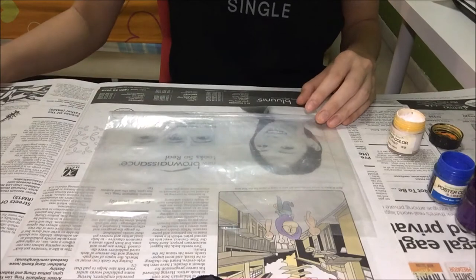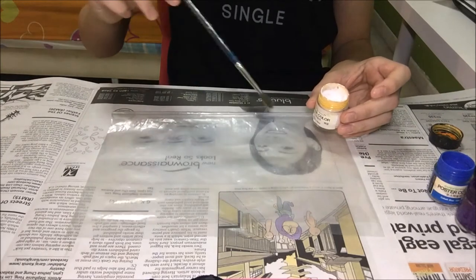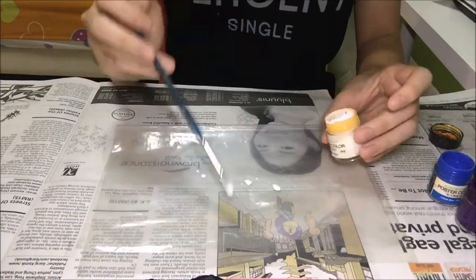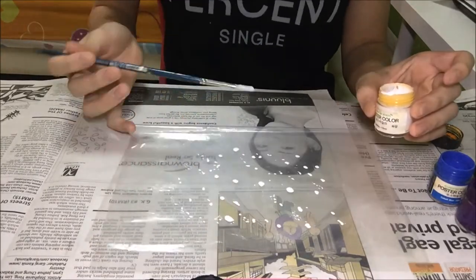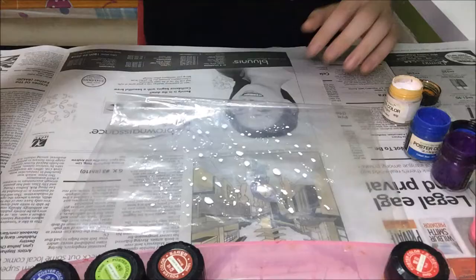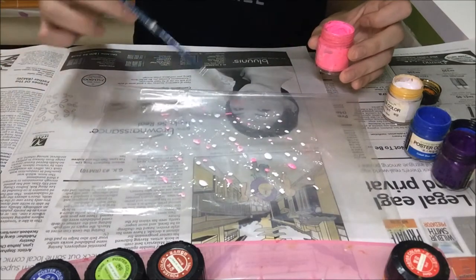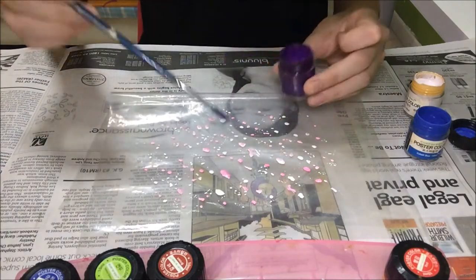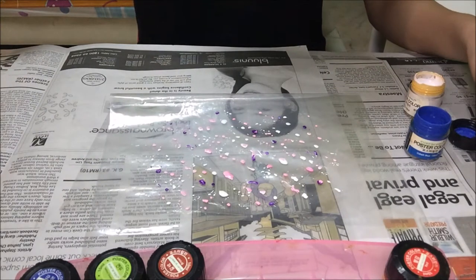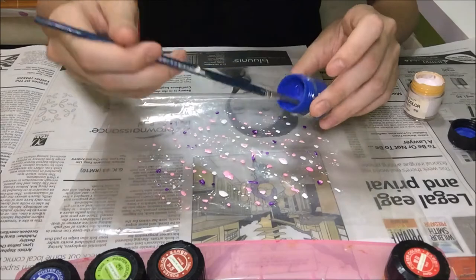You don't want it to be too contrasting — just water it down and paint it on the plastic. I'm done with the white dots and moving on to the other colors. For the next color I'm using pink — just dab it with every color you want to use. Moving on with purple. I'm doing fewer dots with purple because I want the final look to be light and not that dark, and just a touch of blue.